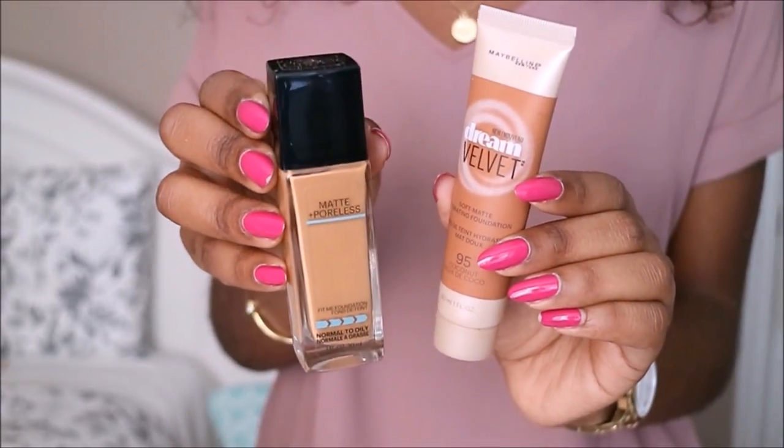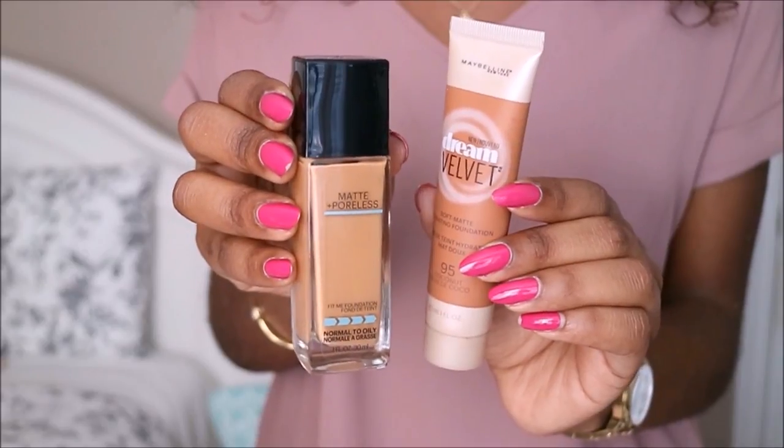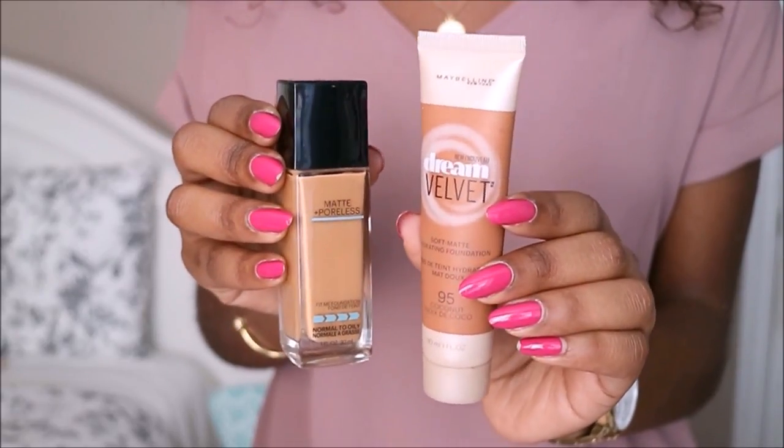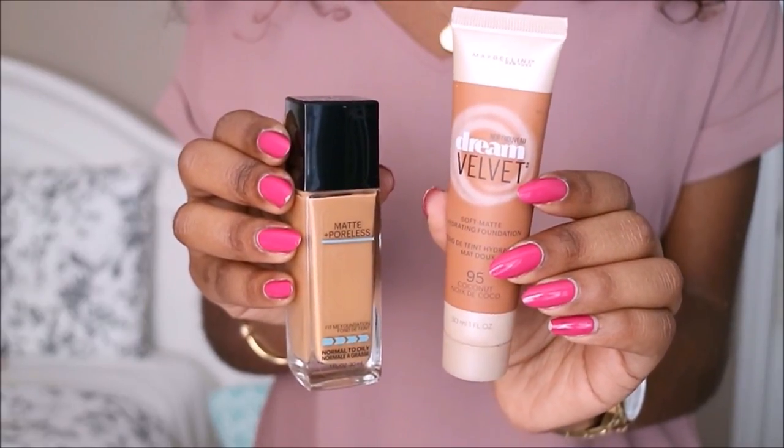These are the foundations that I'll be using. The first one is from the Fit Me line — this one is the Matte and Poreless in 330 Toffee Caramel. And then I'll be using one from the Dream Velvet line, and this one is in Coconut.